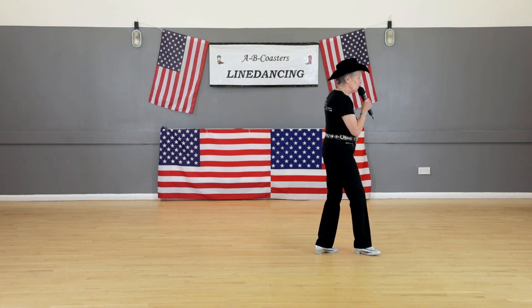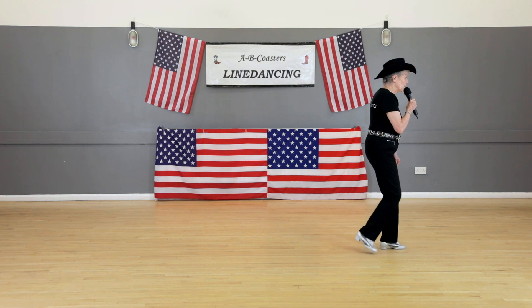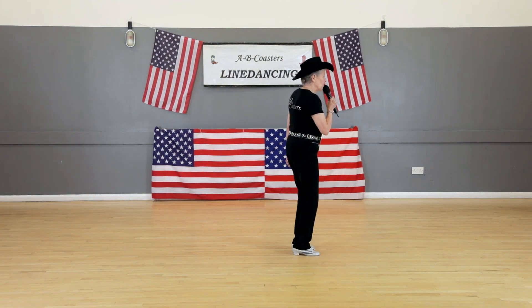Right shuffle, step, tap, back, kick, back shuffle.